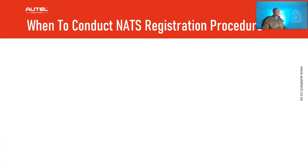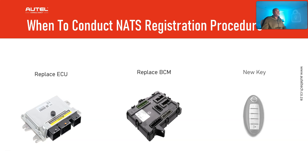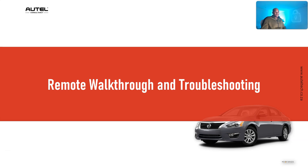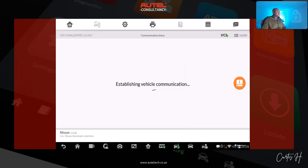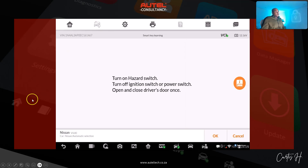When to do the registration procedure: anytime you replace a BCM, replace an ECU, or introduce new keys to the system, you need to go through this procedure. Now let's jump into the remote walkthrough and troubleshooting. I'm logging into the client's device and seeing the function route he took. From here I believe he went to remote control learning, then smart key learning, and then it had a series of prompts.